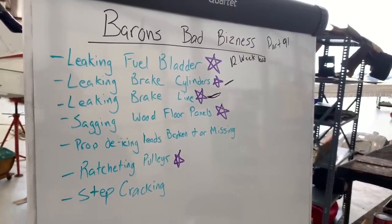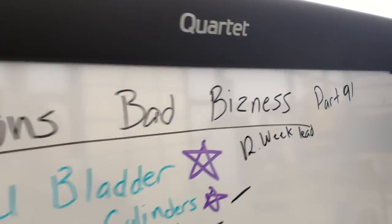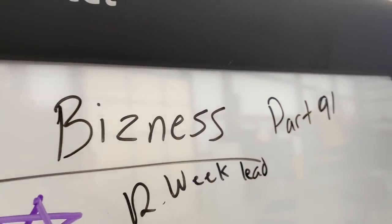Well there it is — you asked for an annual, and there's pretty much an annual.